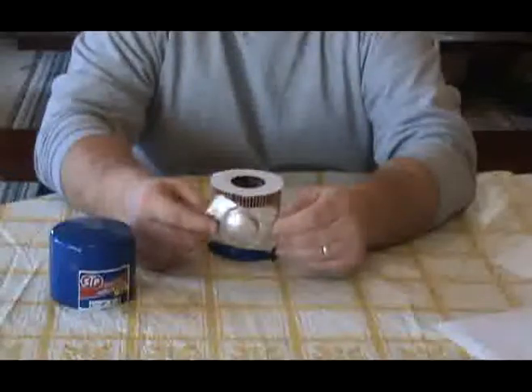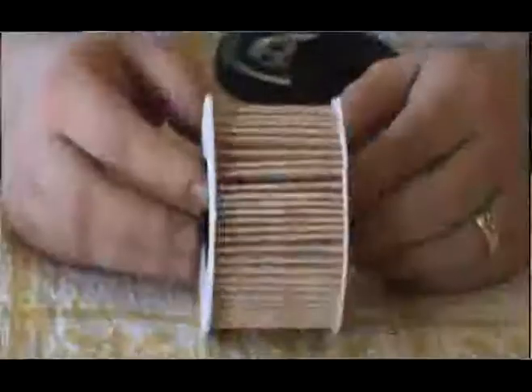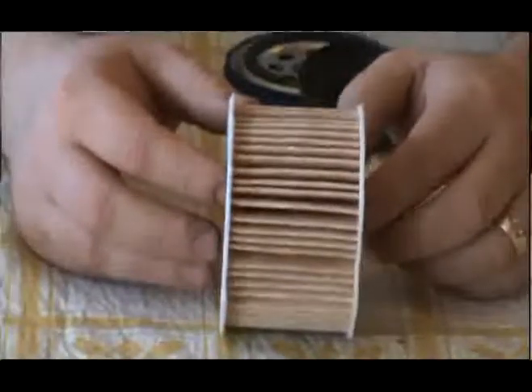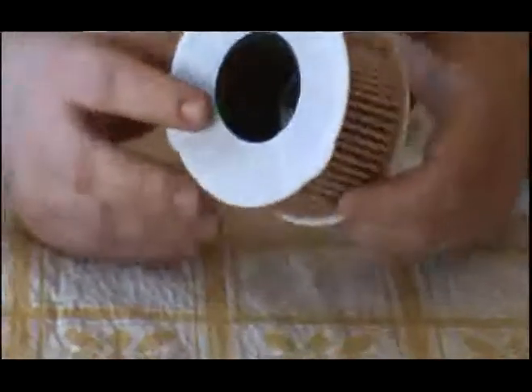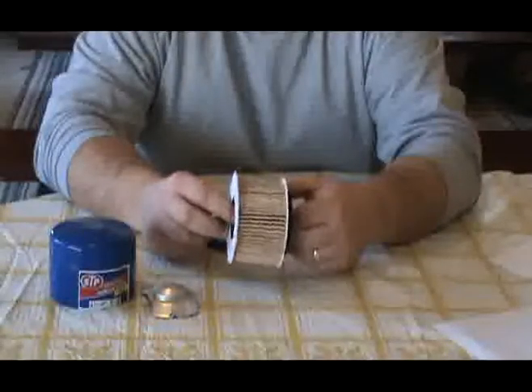It does have a metal leaf spring. The filter element itself is a paper cellulose, held together with a felt-like material — unlike most of the others we have taken apart today, which have metal end caps.